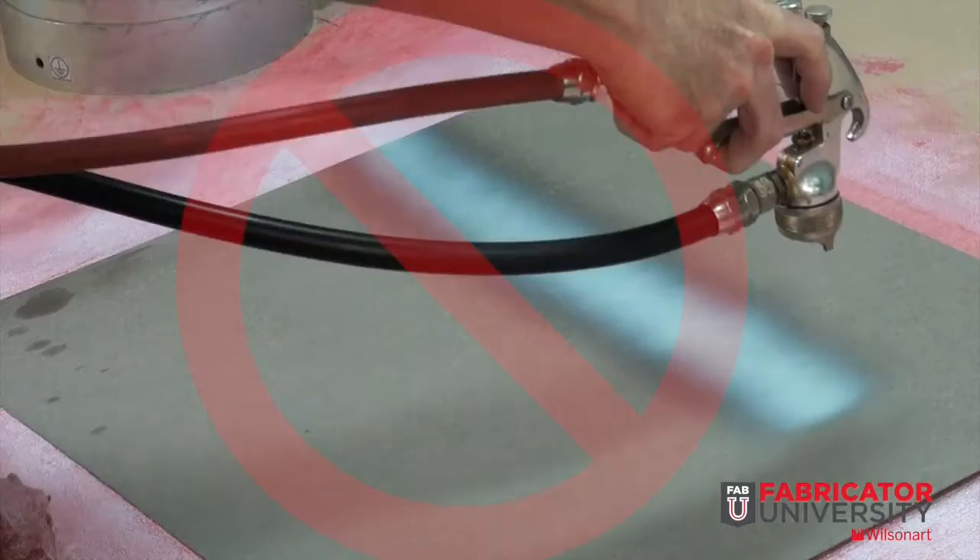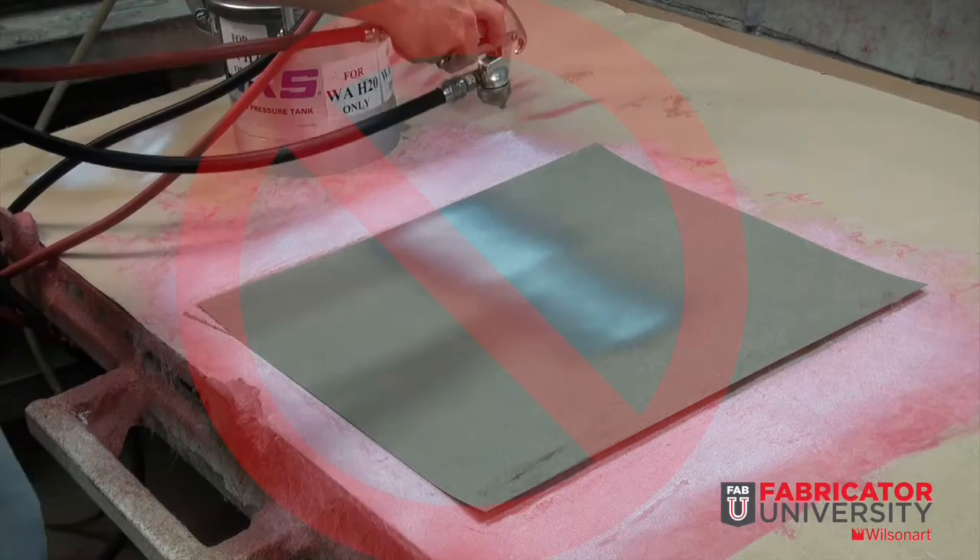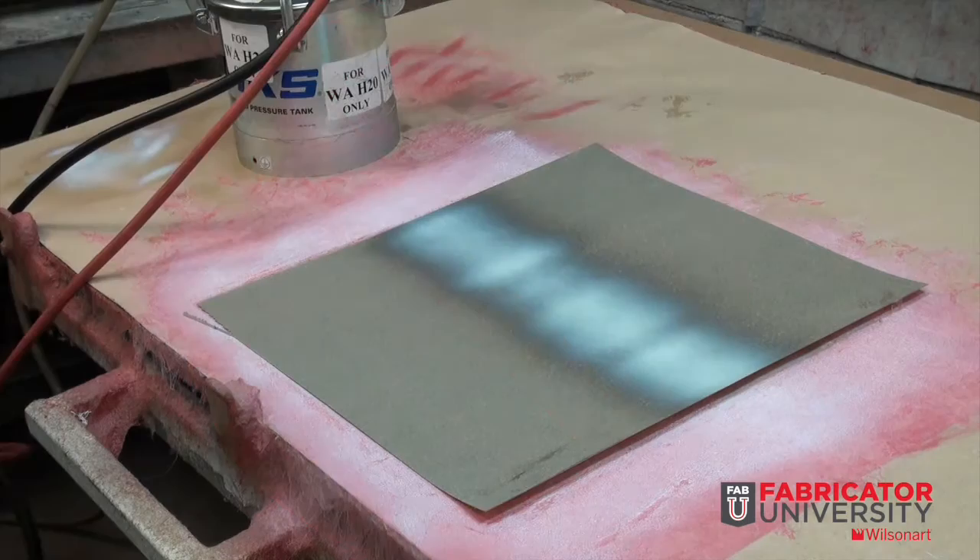Poor spray techniques or wrong equipment settings can result in irregular amounts of adhesive, which will cause issues with proper bonding. Sudden stops, being too close to the component, or slow speed can cause excessive amounts of adhesive to build up, causing an extended open time in that area. If applied still wet, an adequate bond will not occur, indicating that excessive humidity may require extended dry time.